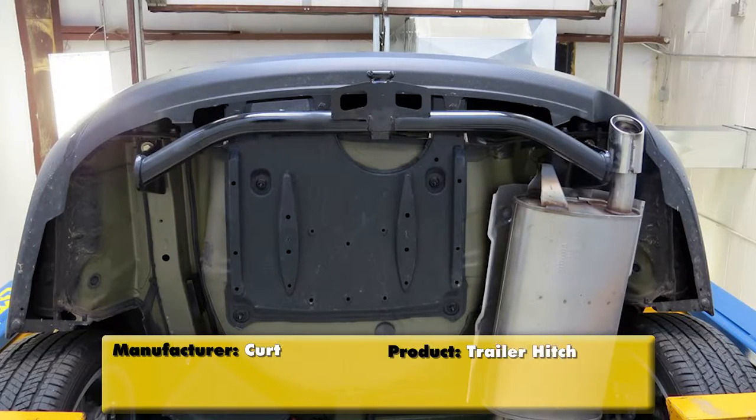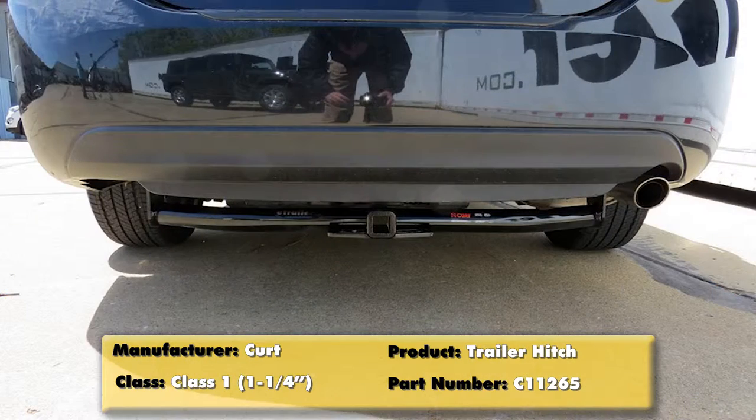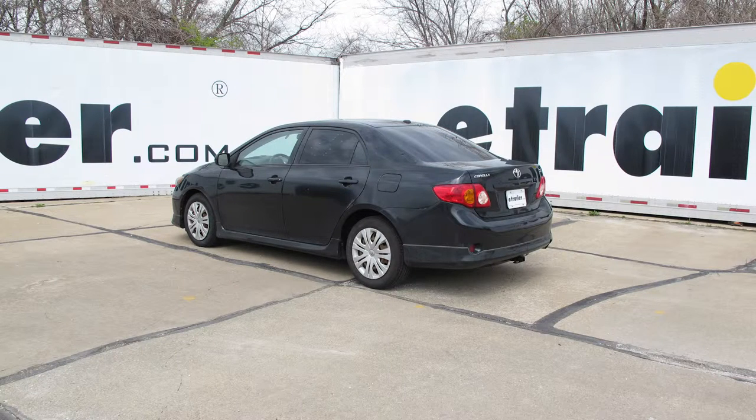With all of our fasteners torqued to specification, that's going to complete our installation of the Curt Custom Fit Class 1 Trailer Hitch Receiver, part number C11265, on our 2009 Toyota Corolla.